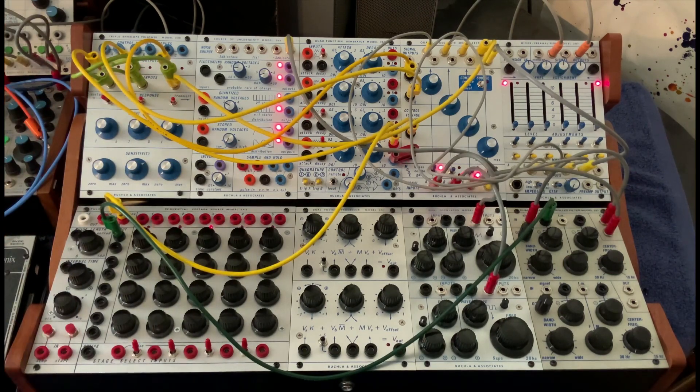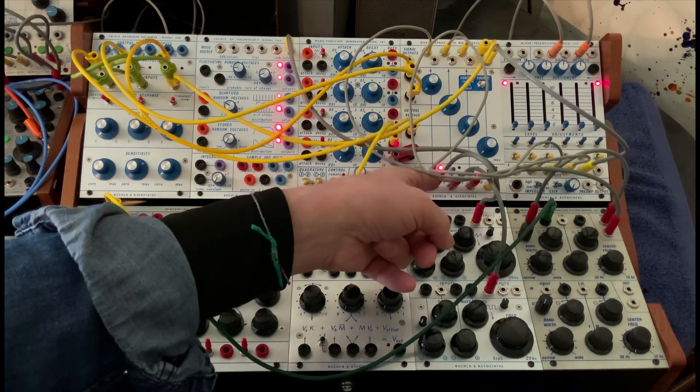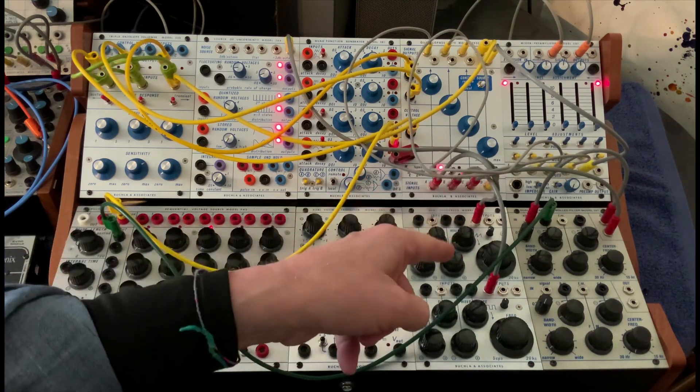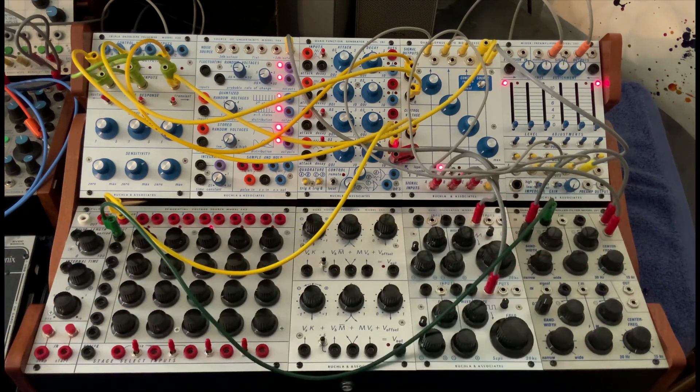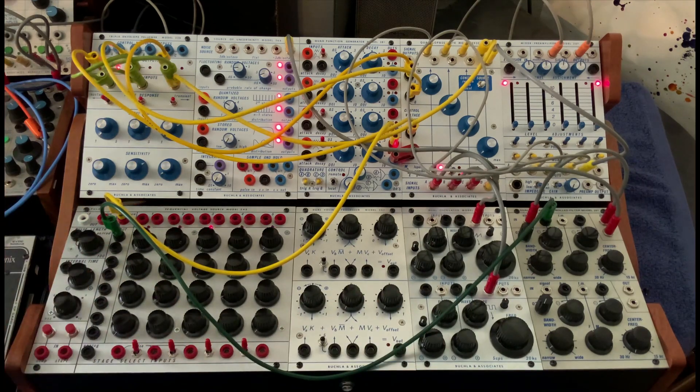What I'm using for oscillators — so you can hear the difference — is the sawtooth is going into one of the 292, the square into the second of the 292, and then I'm self-oscillating a filter and actually sending a sequence to it. So this is a way to get different rhythms.